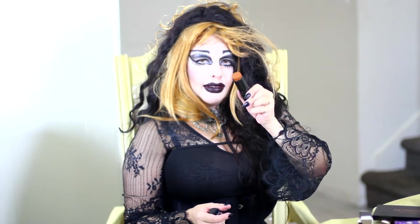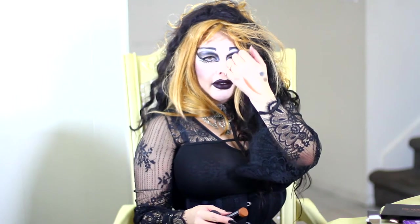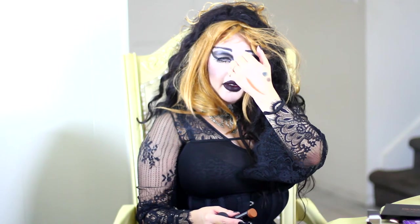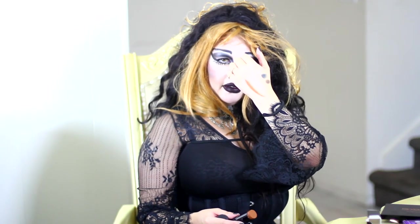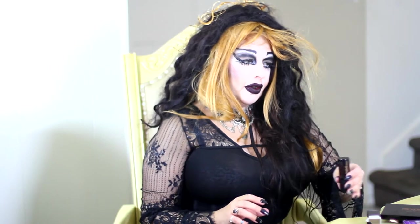Here's the contouring stick they sent me, and this is a dark brown — dark, dark, dark brown. I can easily describe it as the color of a cup of coffee with a splash of cream in it. I'll give it a try. I use black for some of my contouring.